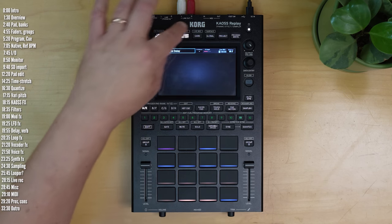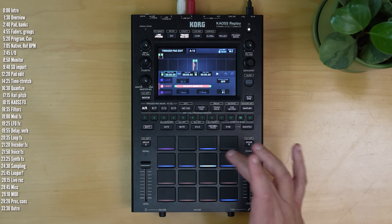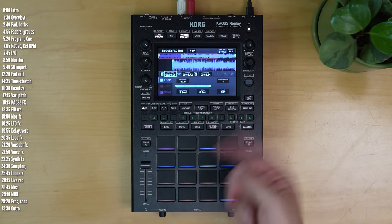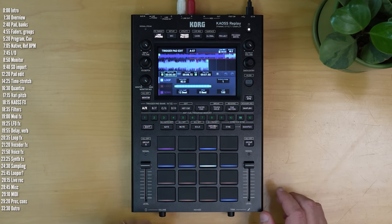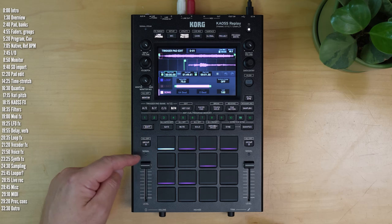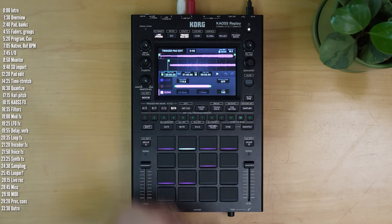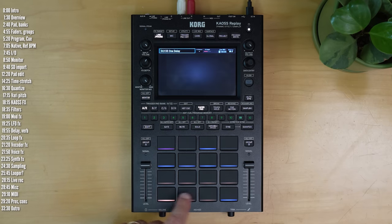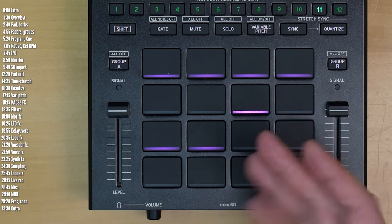Each pad can either hold a one-shot sample, in which case it's velocity-sensitive, or a loop, which will repeat itself, though I think they need to add a crossfade for cases where you didn't trim your loop exactly right. Besides one-shots and loops, you can also load up entire songs and stream them from the SD card. You can't change the pad colors — red for one-shot samples, blue for loops, and whole songs are in pink.